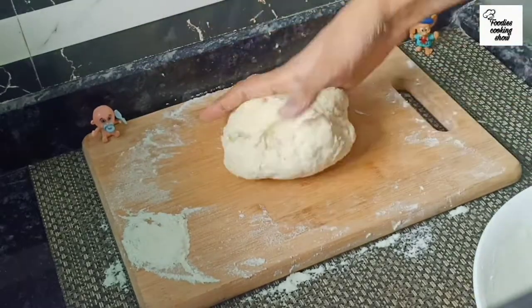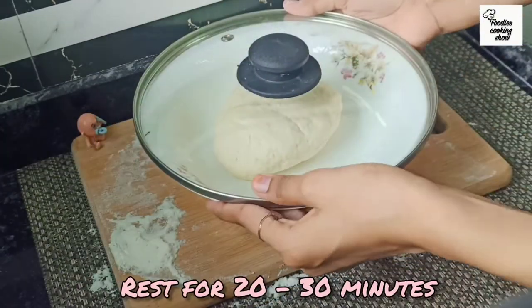Now we will cover the dough with a clean cloth and let it rest for 20 to 30 minutes.